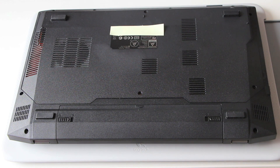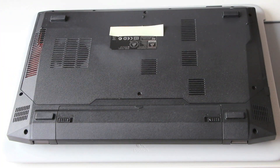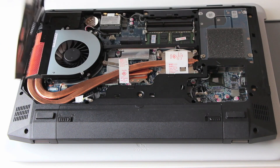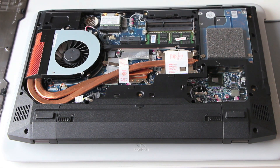The first thing you want to do is turn over the laptop and remove the four screws on the base — there's one here, two, three, and four. Lift it up on the side right here and there you go.